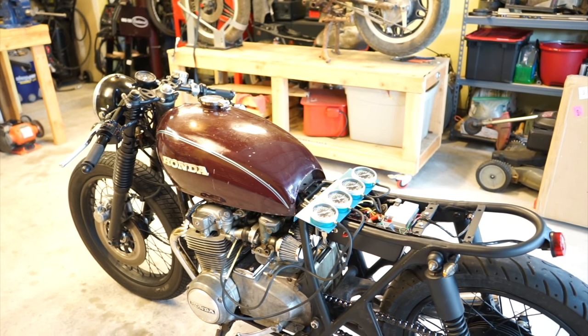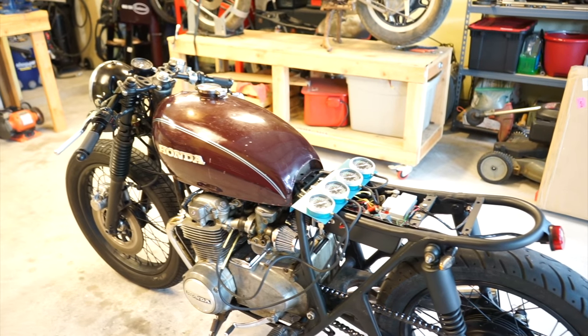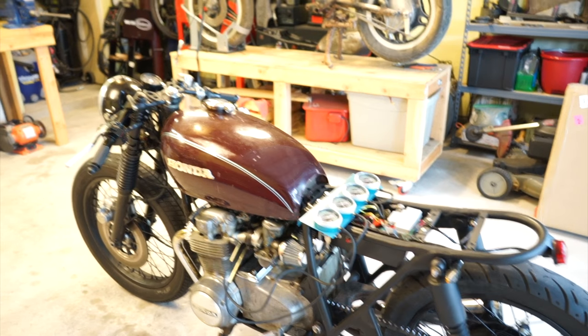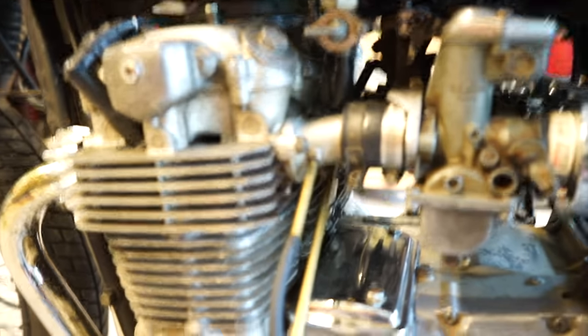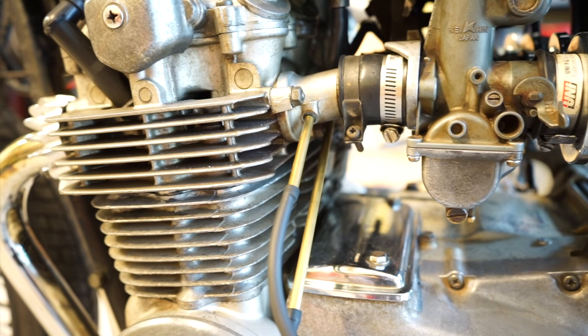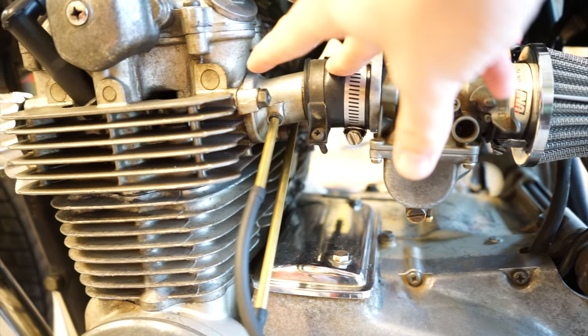If you're only going to do this once or twice, you can do that. Or if you want to just spend the $65 and have one so your buddies can use it too, it's not bad to go ahead and invest in it. I have it hooked up already. On the CB550, the little ports are on each intake manifold — the actual piece that goes from the boot of the carb to the actual head itself.